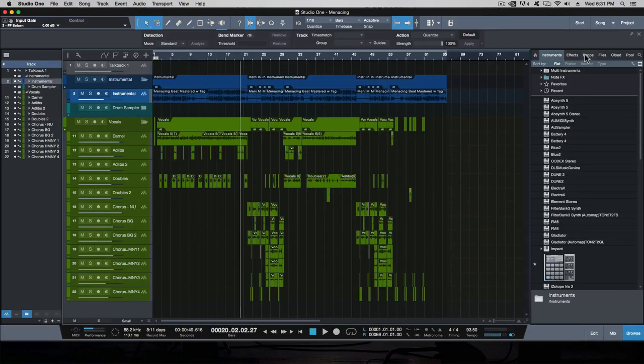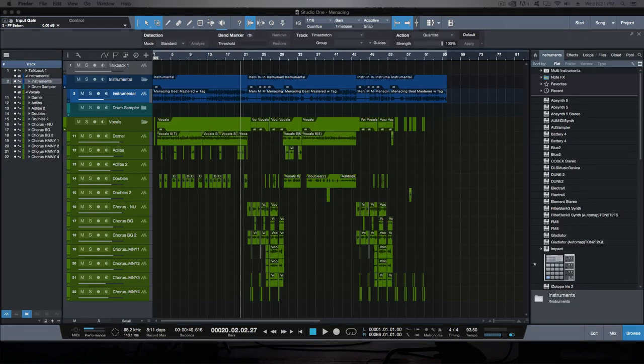Now I'm sure you clearly heard the difference between just the mixed record and the mastered record. It sounds fatter, more in your face, and larger. The dynamics are still retained. The drums and bass are pumping, the mids are soft and velvety, and the high end has a very nice sheen to it. Everything is there without impacting the quality and dynamics of the song. Let's go through exactly the plugins I used and the formula I followed.